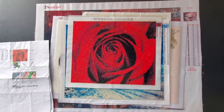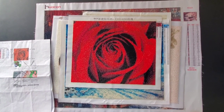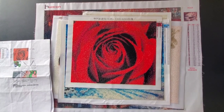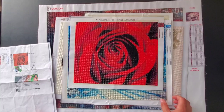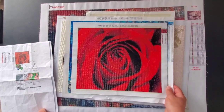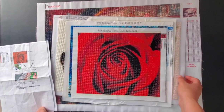Hello everyone, welcome to my channel Sparkle with Lana! Today we're going to talk about AliExpress versus Diamond Art Club. I'm starting with AliExpress because I probably will never order from this website again.